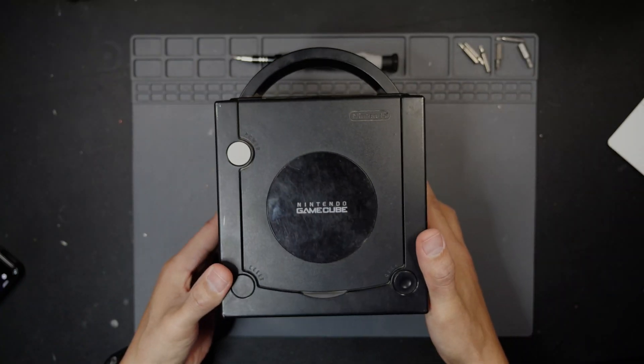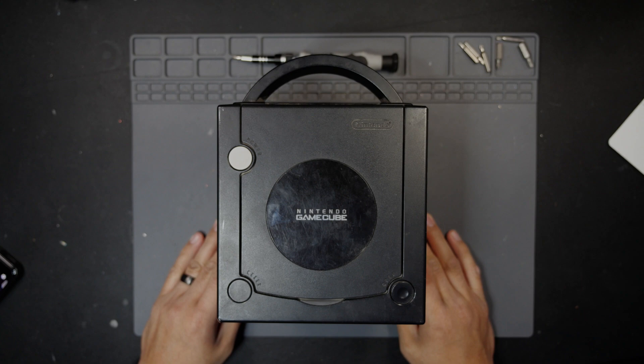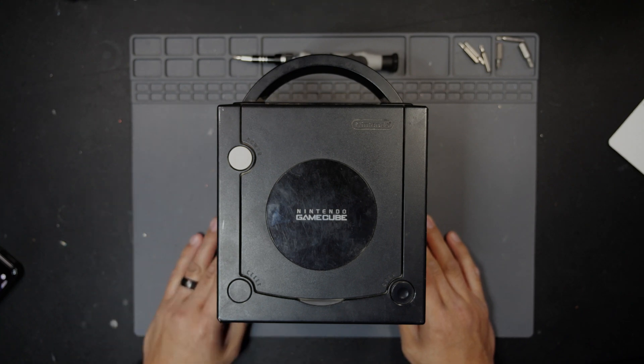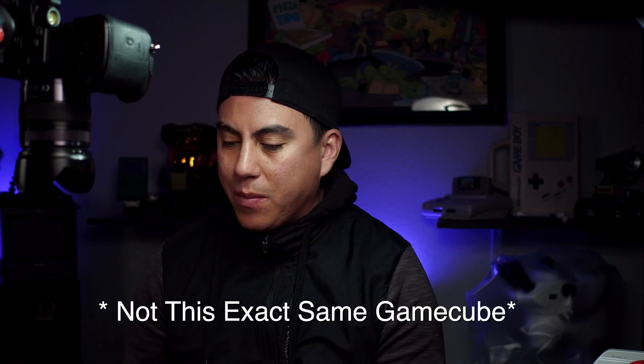Today we have another GameCube and it doesn't read discs. They're also having trouble with the open button for the disc tray, so we'll take a look at it. We've already done a video on this but it's worth going through again. I'm just going to adjust the laser and clean it up a bit. The customer says it actually reads just a little here and there.